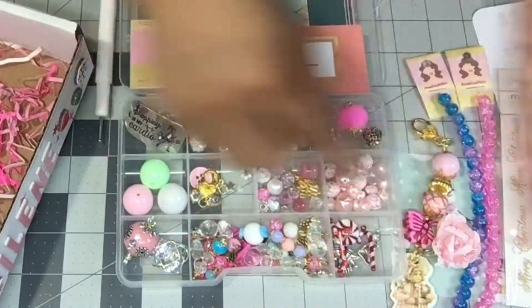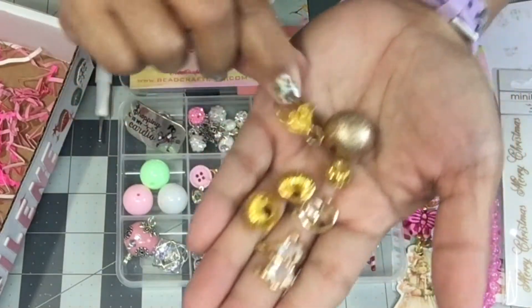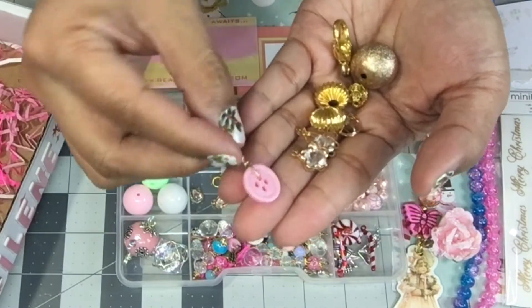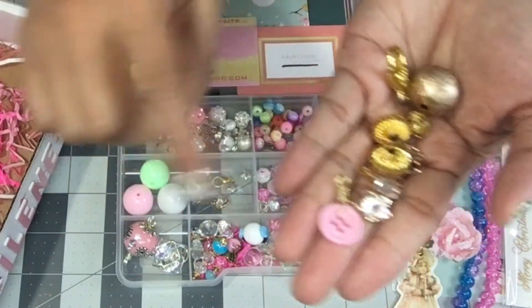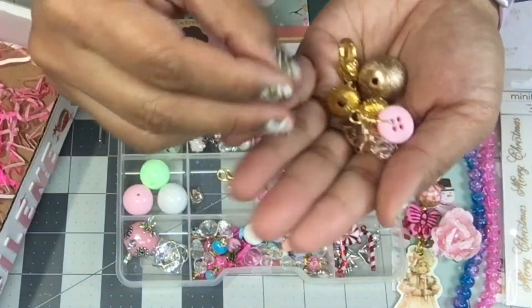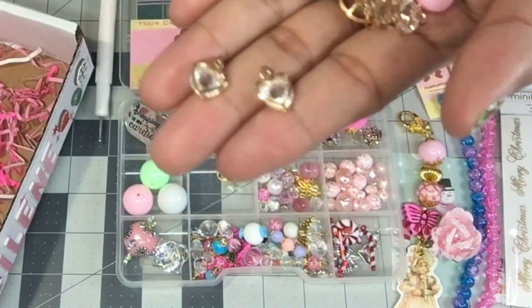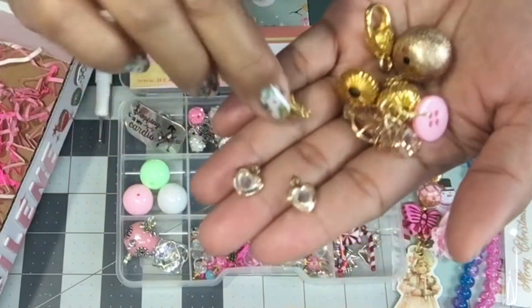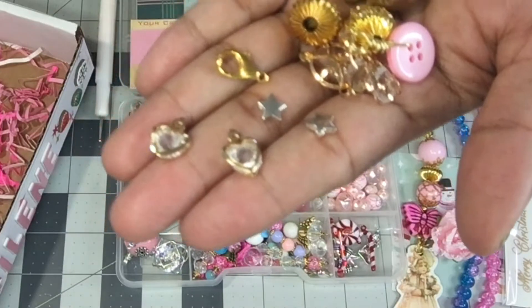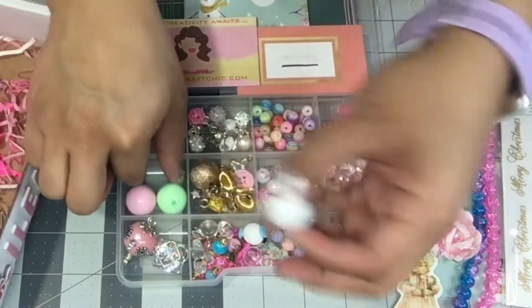She gave me a gold clasp, and she used a button to make a charm — I love that idea! There's even a heart shape bead. She gave me two of those, another clasp, and two little itty-bitty stars. So pretty!